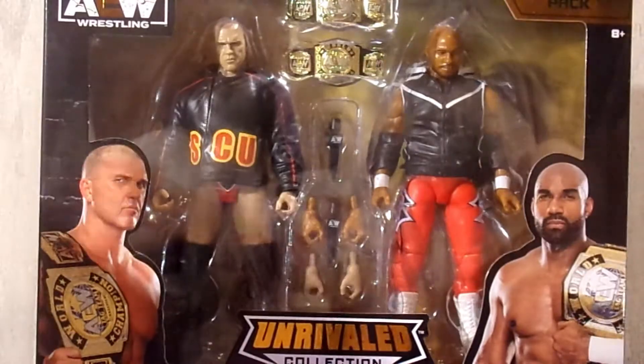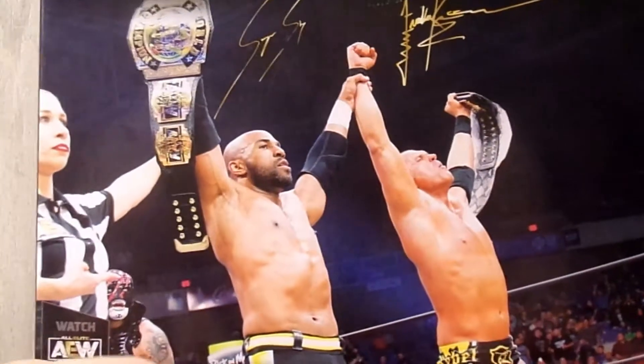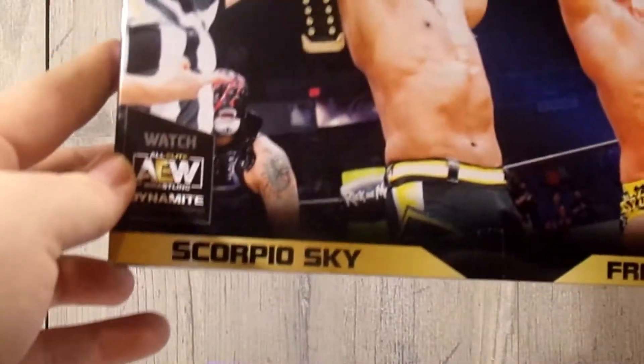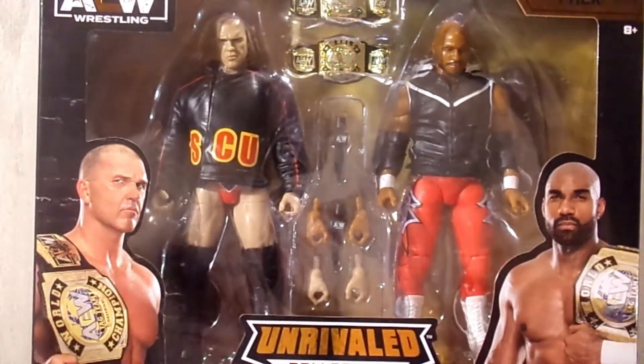It's the same layout — you've got pictures of both talents, the Unrivaled logo, and their names. Spinning it around, you have an image of both talents with 'Tag Team Pack' on the bottom and the AEW logo. Spinning it around again, there's a really nice background with both their signatures and names. There's also the AEW Dynamite callout. The other side has the same picture with the AEW logo and 'Tag Team Pack,' and that's it for the packaging.